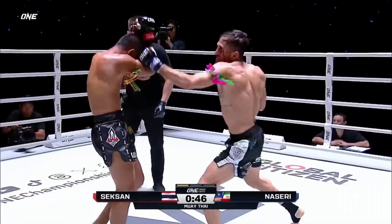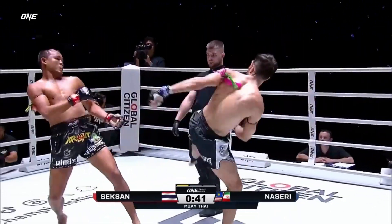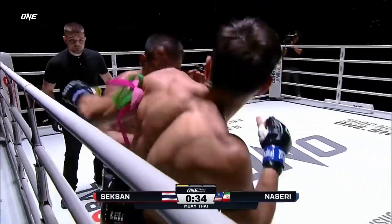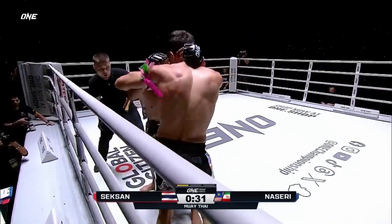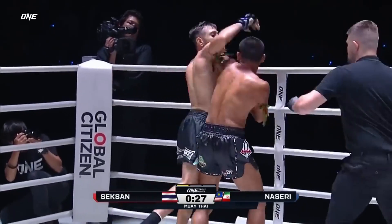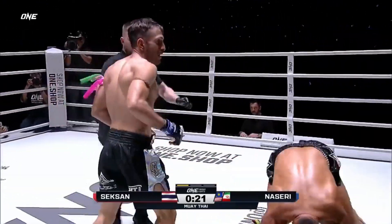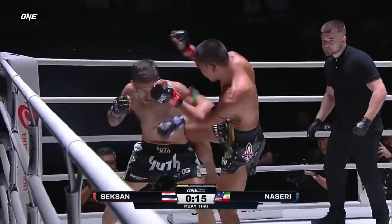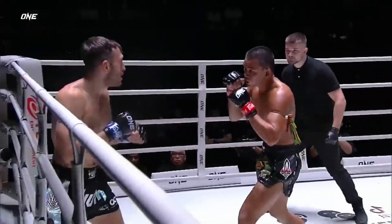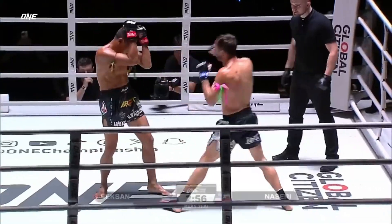Sexon gets his opponent back up to his feet. He lands the body kick, caught by him. He's just so entertaining, isn't he? He's got another Tomahawk elbow — he's got a cut. He said he's been working on his mind to stay a little bit sharper. It's only the first round. Sexon really poured on the pressure here in the first.